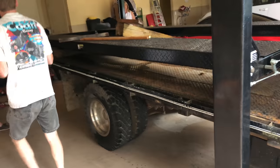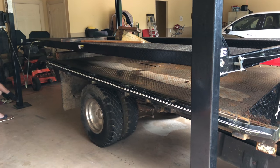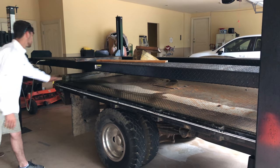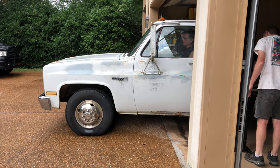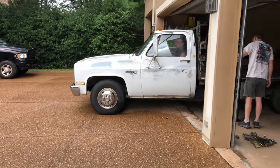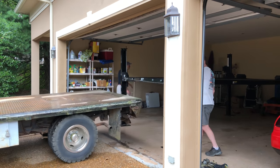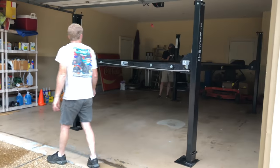All right. So all we did was plug the lift back in, get power, and then we raised the bed, and it lifts it up off the truck. There it goes — everything's going down. Look at that. You may have to re-level it, though. Yeah. There it is.